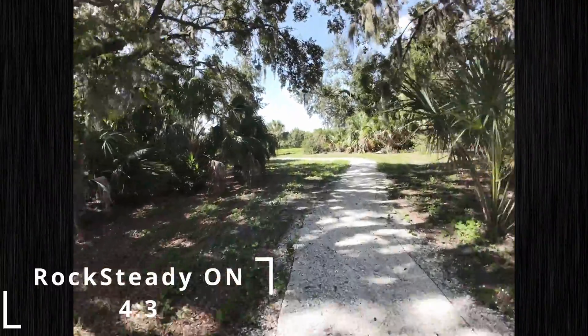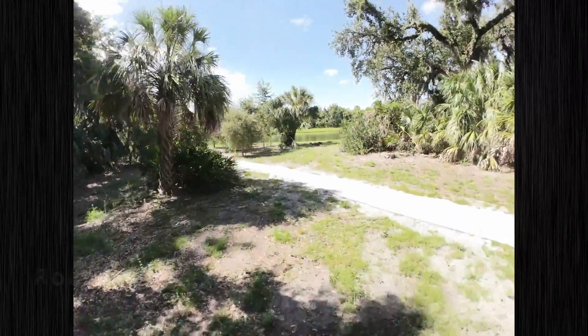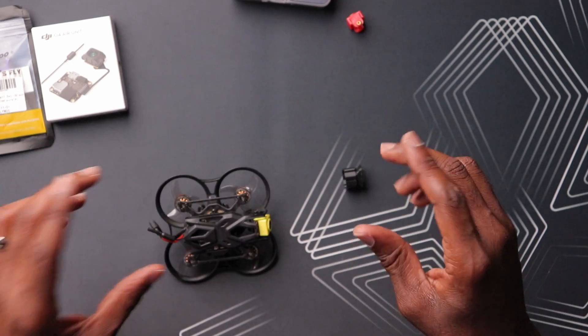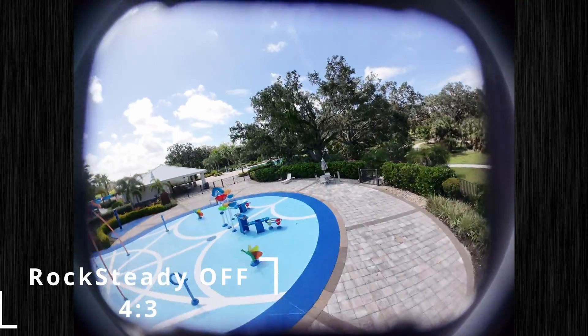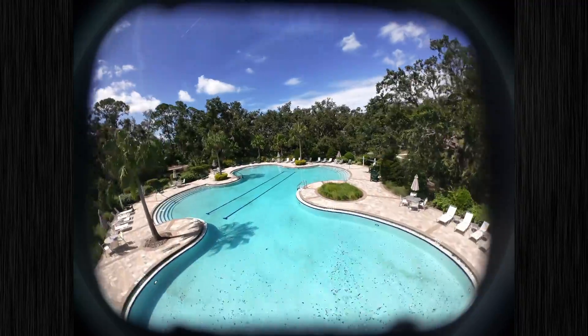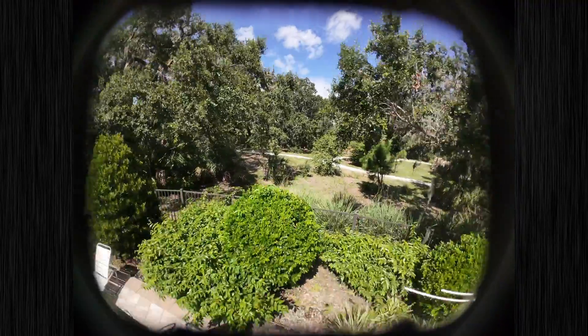I did also try this in the 4x3 aspect ratio and the results were very similar — really good image, Rocksteady did a pretty good job, and really no issues. So in those two aspects this thing worked pretty much flawlessly. Now the last option would be using this in Gyroflow, which requires you to go into the 4x3 aspect ratio without Rocksteady — that's the only way you're going to get gyro information to stabilize on your computer. Using that method, I was able to see a ring or vignetting. That is visible in your goggles as well as in your recording. If you take the image straight out and replay it, you will see that ring around the image.